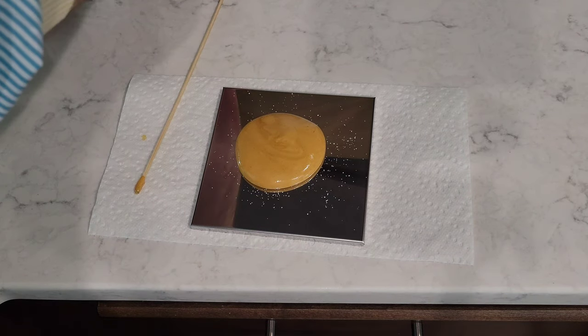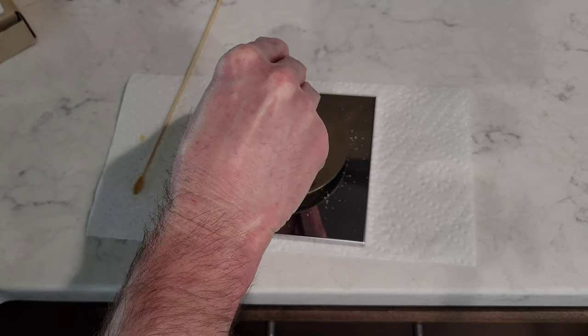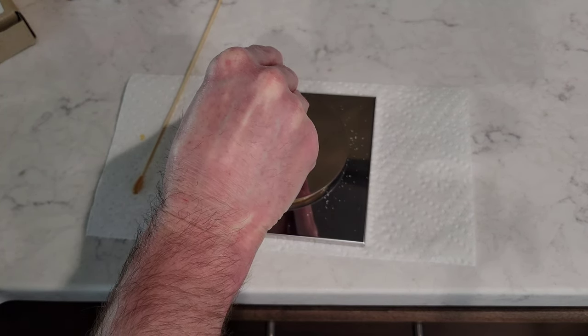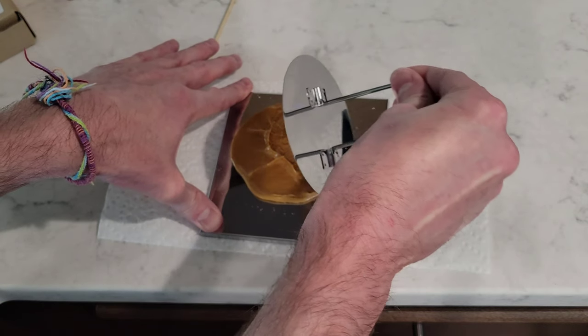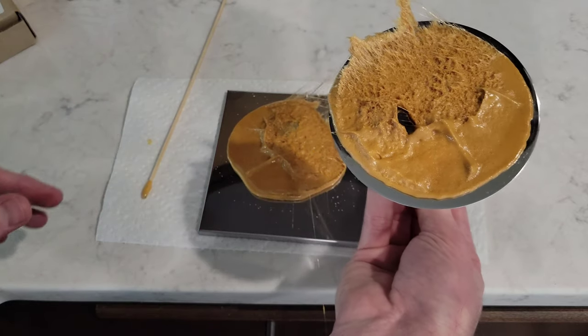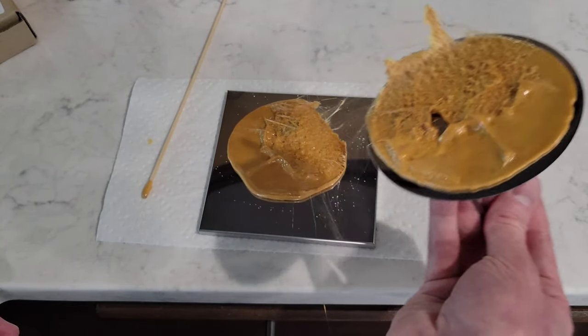I'm going to use the stamp here to press this down. I think I might have needed to wait there a second. Batch two coming up shortly.